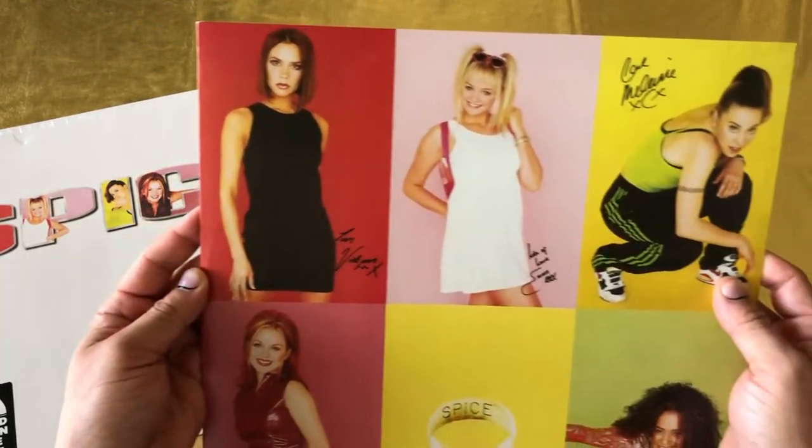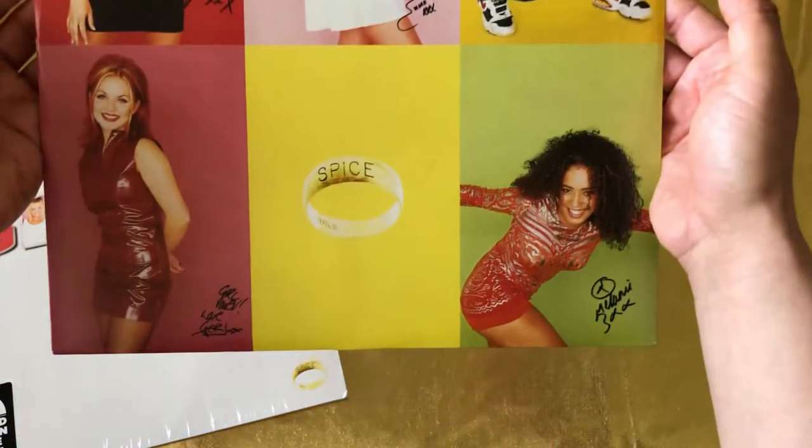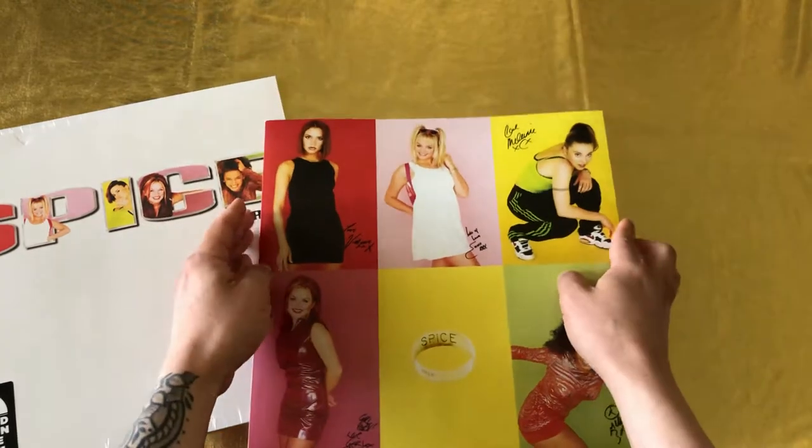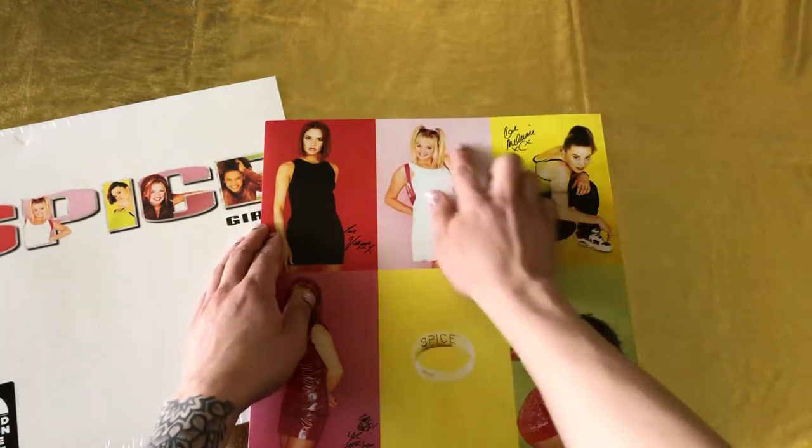Just like the other one, we have that initial set of pictures from the booklet — iconic pictures, if you ask me. Who's your favorite Spice Girl? For me, it's Emma. It's always been Emma.